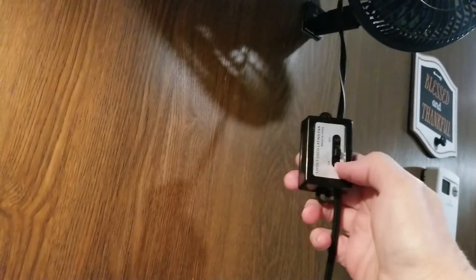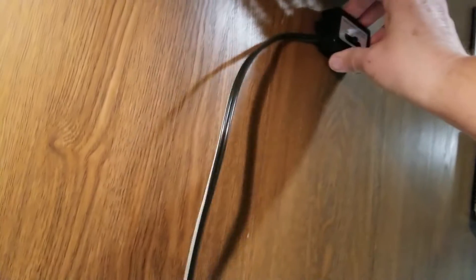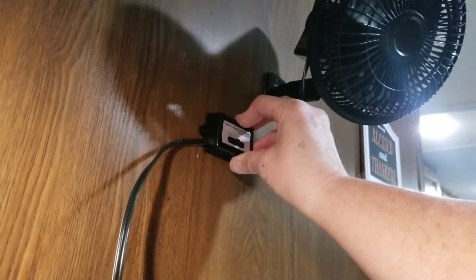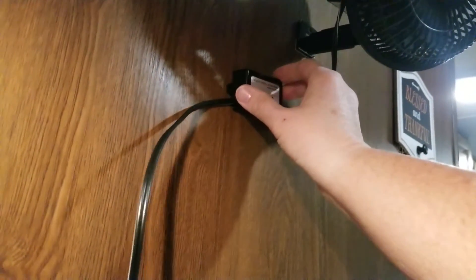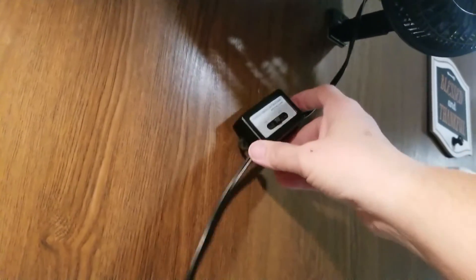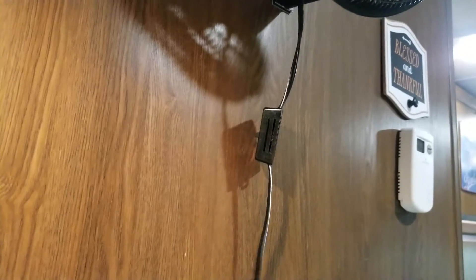The fan is mounted, and now I'm going to tidy up the cable. As you can see, it has an on/off switch right here. I'm going to use some of this same Velcro to mount that switch — probably underneath, about like this — so it's easy to reach to turn it on and off. Then I'm also going to use some command strip cable clips to tidy up this cord and run it back to where it's going to be plugged in.